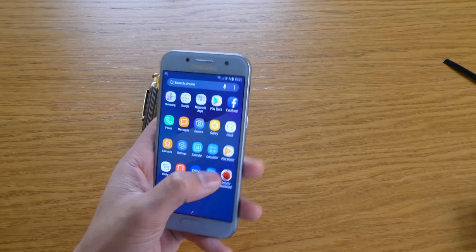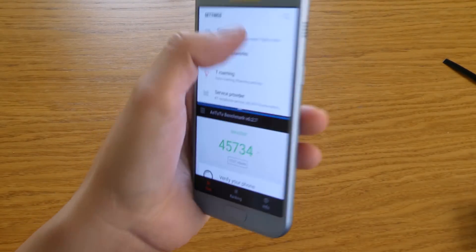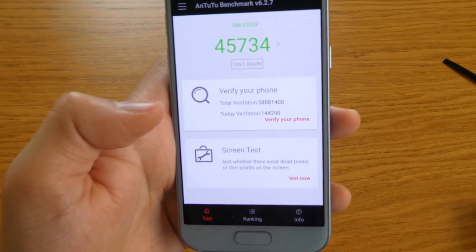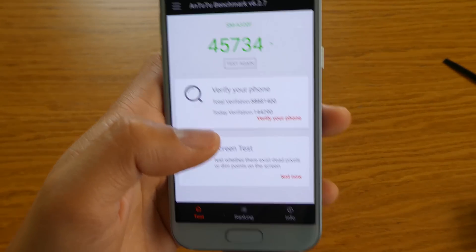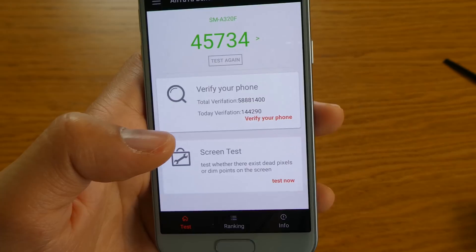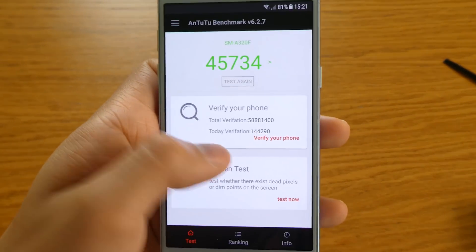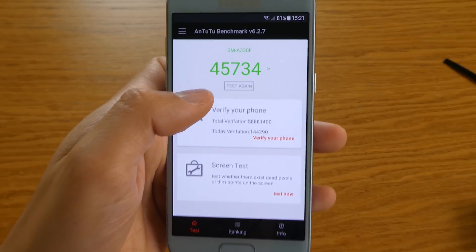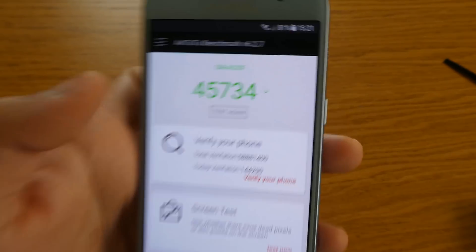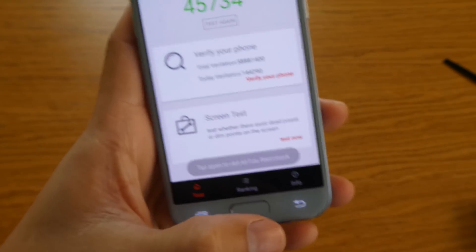I've also noticed with the AnTuTu benchmark it's updated — look at the score: forty-five thousand seven hundred and thirty-four, which is really high. In one of my previous videos comparing iPhone SE, Samsung A5 2017, and Motorola G5, this Samsung A3 2017 actually got a higher score than the Motorola G5, which is supposed to be more powerful.